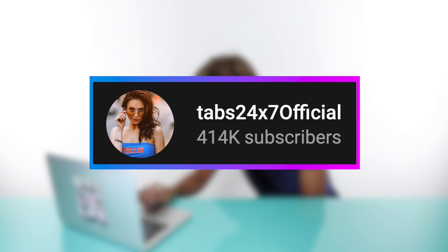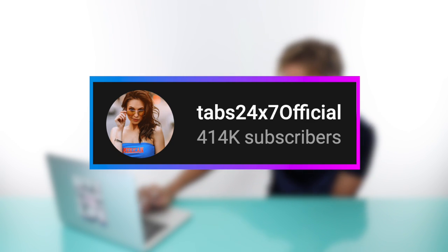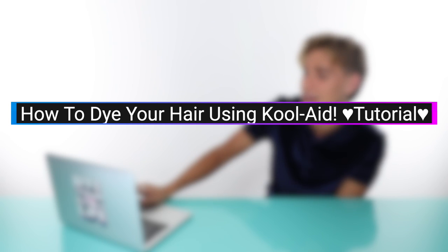Okay, next video is by tabs24x7official — 24 hours, seven days a week official. This is called 'How to Dye Your Hair with Kool-Aid.' I should stop reading the titles today because they're all the same.